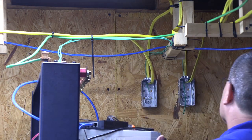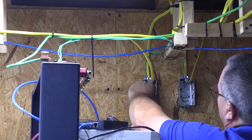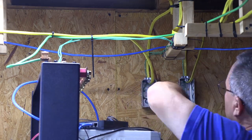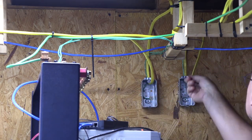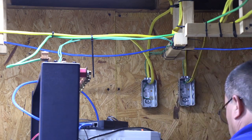I strip about one inch of insulation off the wire and create a loop in a clockwise direction with my wire cutters. I use a brass flat washer on the wood screw to help hold the loop firmly against the metal box.